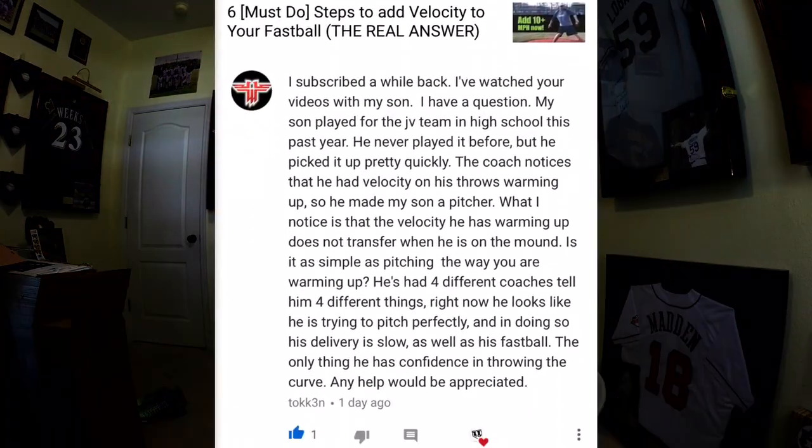Welcome to another episode of Office Hours where I answer your baseball questions here in my office. Today's question comes from Token and he says: I subscribed a while back, I watched your videos with my son. My son played for the JV team in high school this past year. He never played before but he seemed to pick it up pretty quickly. The coach noticed that he had velocity on his throws warming up, so he made my son a pitcher.